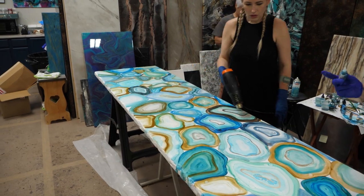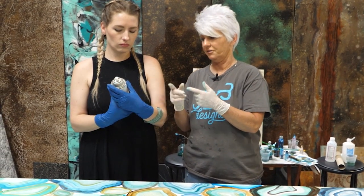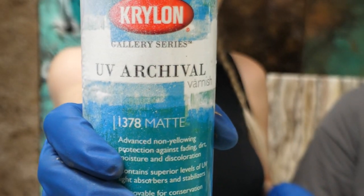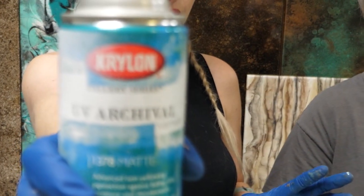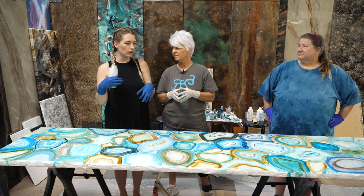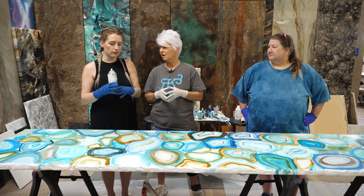Now we go to the next step and spray this stuff on here. This is called UV archival varnish — very important. You get it in matte. What this will do is give an extra layer of protection from any potential fading, and it's also a barrier between your inks and your resin, because some colors may reactivate with the resin once it starts to cure and heat up.